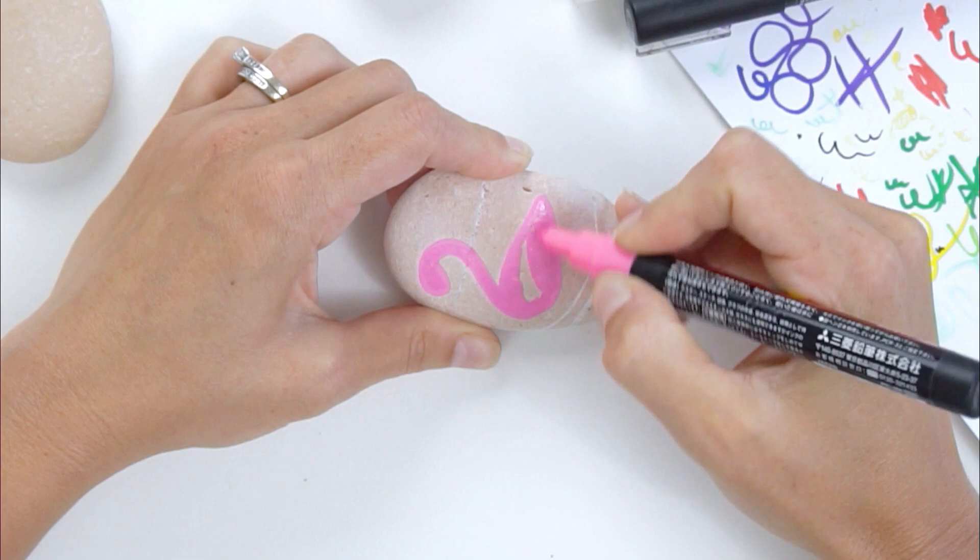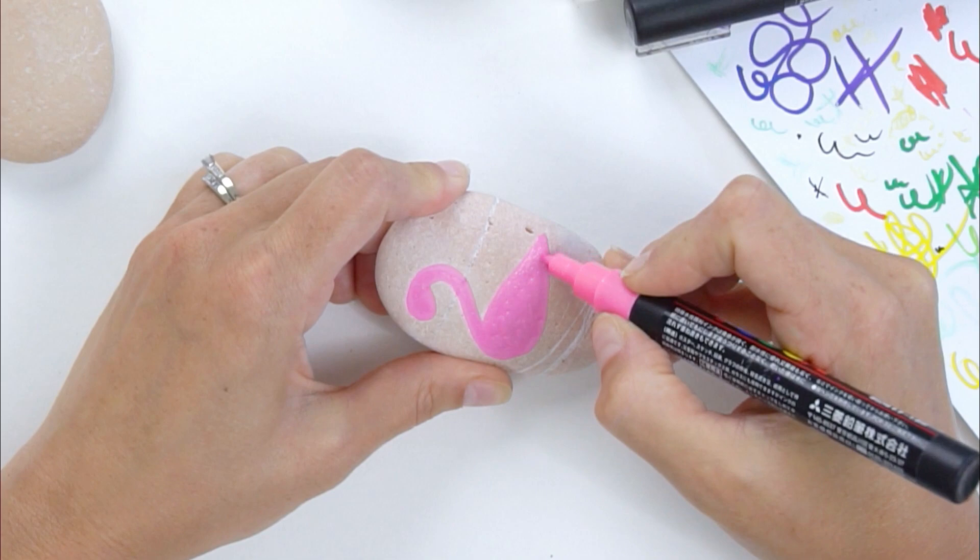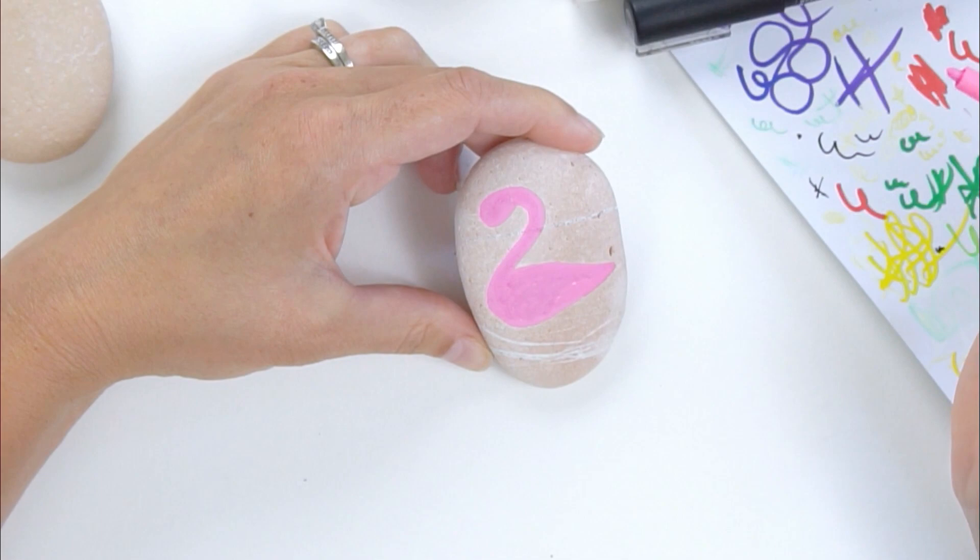This is just the first layer of paint, so it's got just our basic shape and we can make plenty of adjustments from here if we need to. But that's just how you block out your basic shape for your flamingo — just a simple shape.